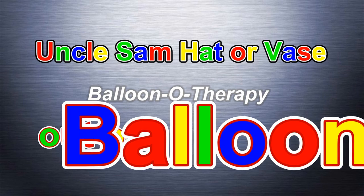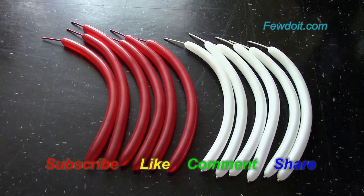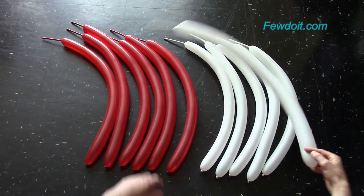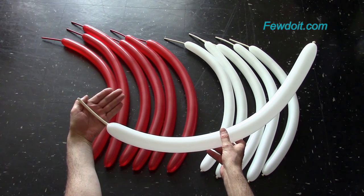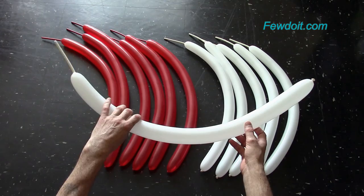Hello everybody. Today we are going to make an Uncle Sam hat. In the Willy Wonka hat instruction, I mentioned that we can use the same weaving technique to make different balloon sculptures with different color patterns. Today I want to show you two different color patterns. I am going to use three sets of balloons.